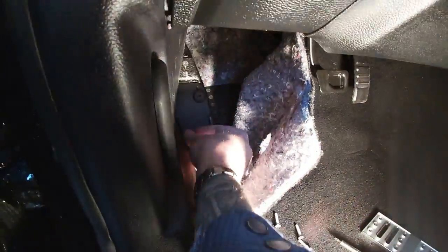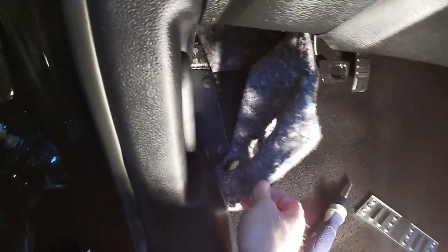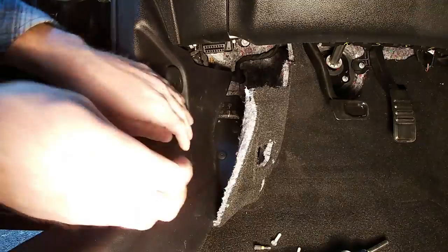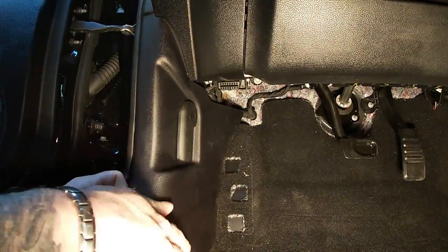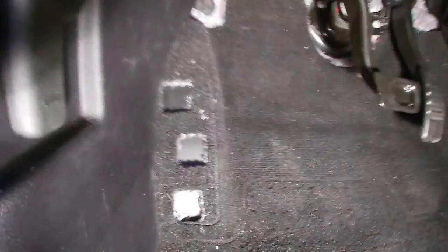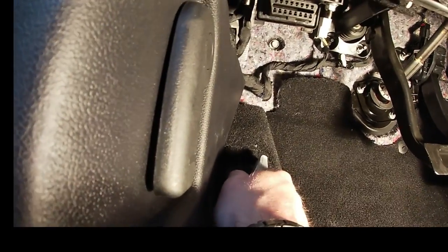Screw the plastic pieces back in and snug them up. Now we should just be able to get that carpet back in. One thing I noticed right away is that you can't really see the holes for where the dead pedal goes into.